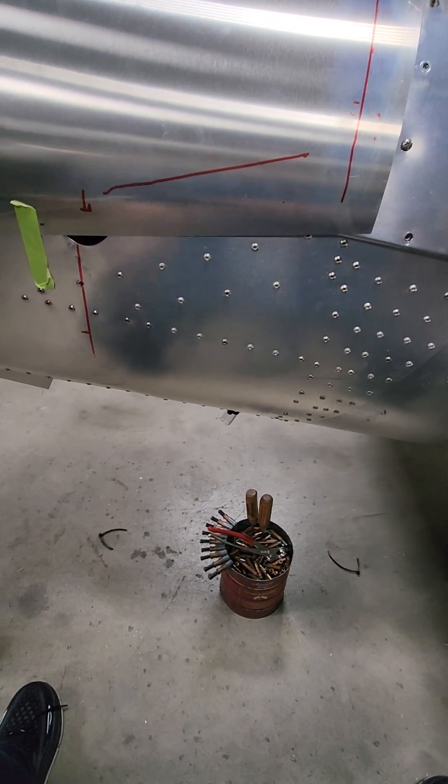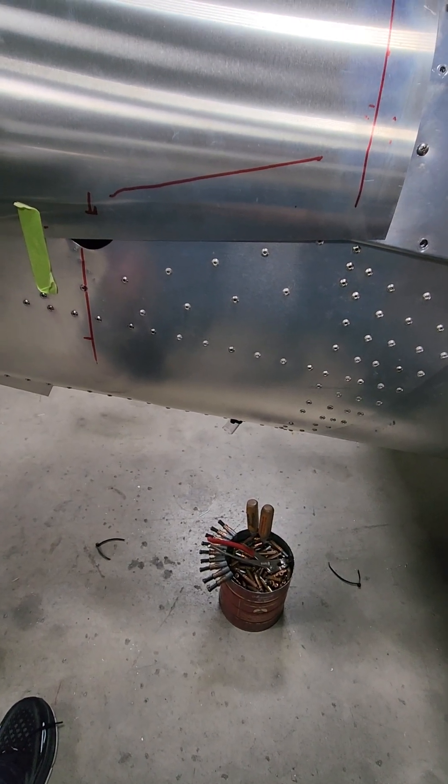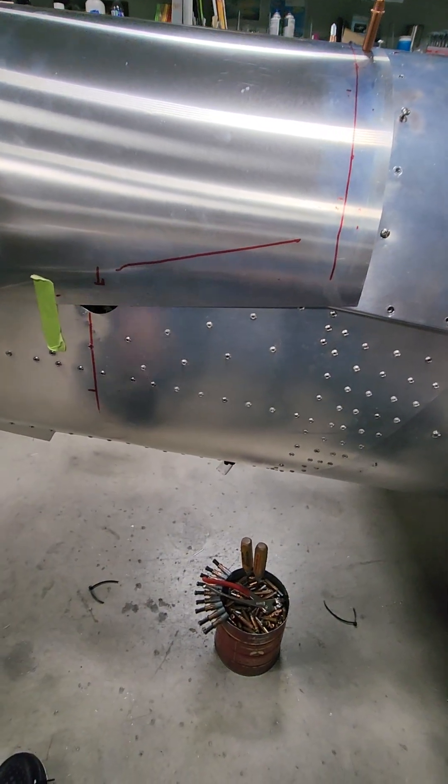So I'm going to get this Cleco down and then we'll go start putting the fasteners in.